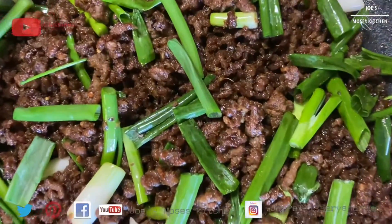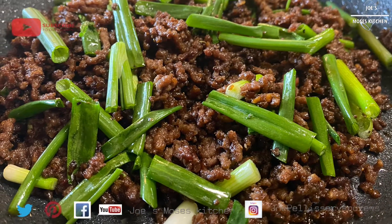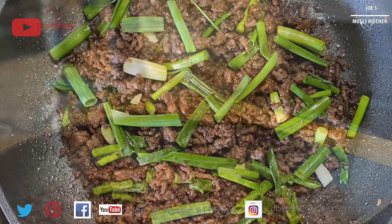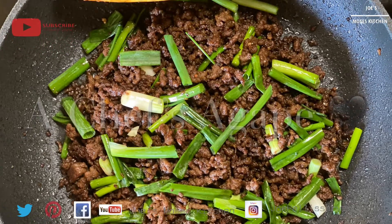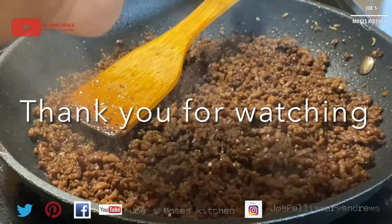If you like this recipe, subscribe to my channel. Thank you for watching. Stay tuned for more recipes. Bye from Joss Moses Kitchen.